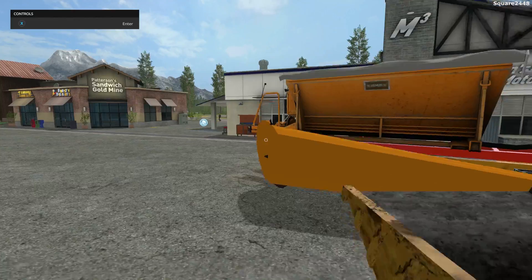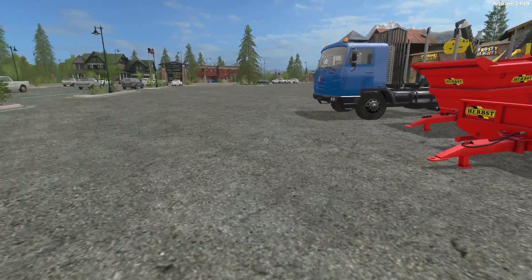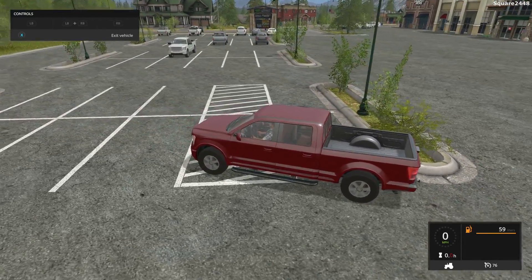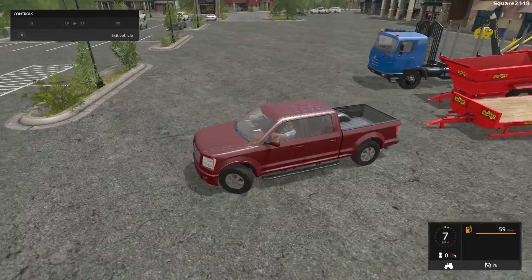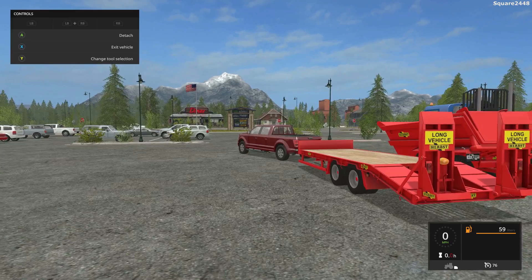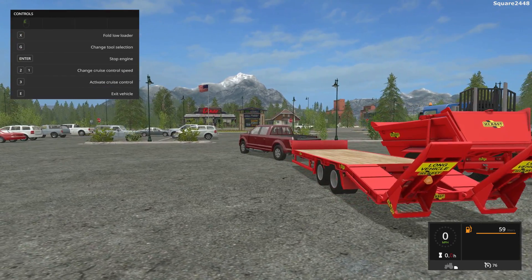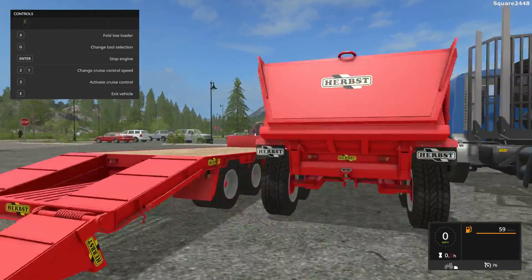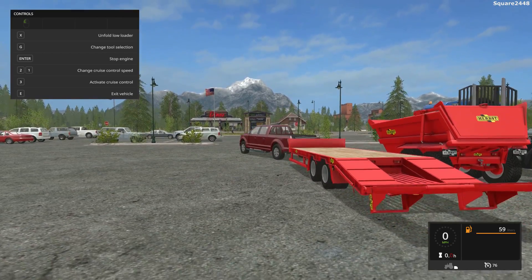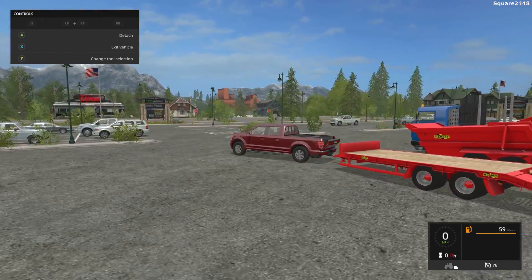Next up, we'll be taking a look at a trailer pack. It comes with a low loader and a dump trailer. We'll use the in-game pickup truck to test out those trailers. I really do like this trailer — it is color changeable. When you press X, it will unfold the trailer very quickly, which is pretty cool and looks amazing. It looks like there are no straps on the trailer, but it does have lights and a beacon light in the back.